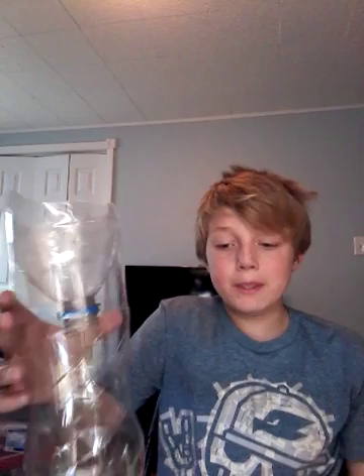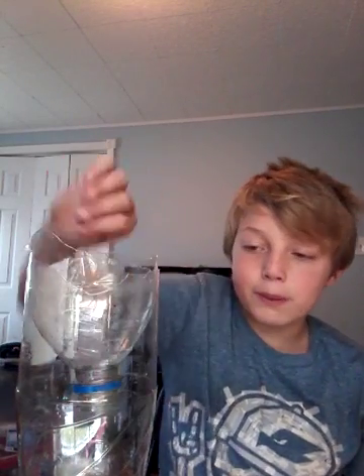For the bee trap, I would just do that and sprinkle some juice in there or anything sugary, and then the bees would crawl down and drown. Thank you guys so much for watching this video. I hope you guys hit that like button and subscribe, and if you guys want to see more of this, comment in the comment section below. See you guys later!